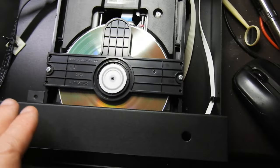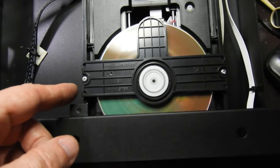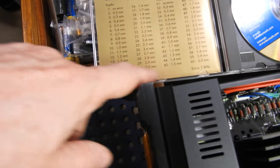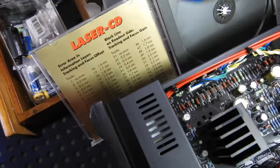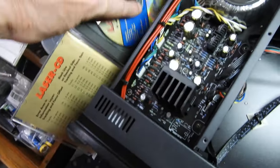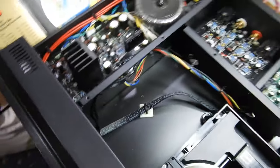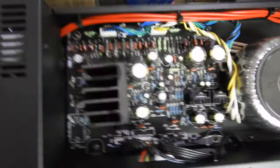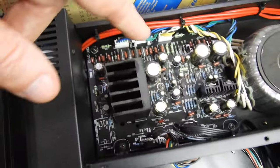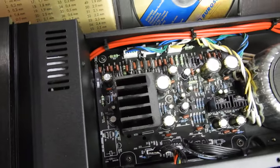The only negative I have about it is that it uses a DVD mechanism. However, I'll show you later that the player can handle track 30 and track 60, which are three-millimeter interruptions in the data layer — very severe error tests for the player.